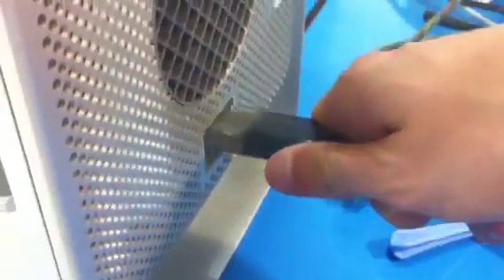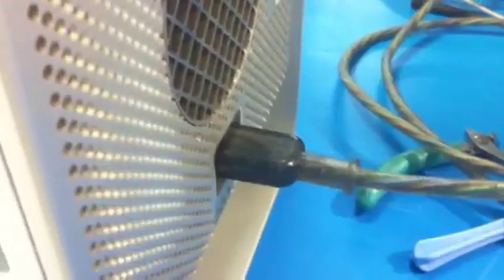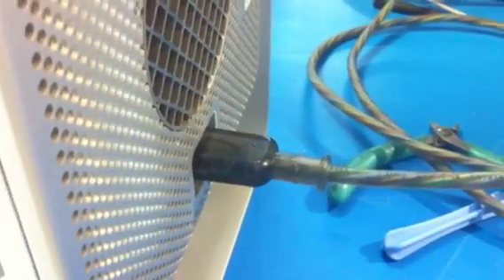Now that the paper clip is in place, we're just going to let it float. We're going to come back here and plug in the power. Now if all is good and the power supply does work, you should see or hear the fans spin up on this side. No fan activity means bad power supply.